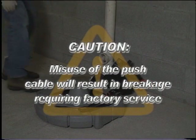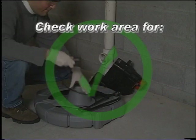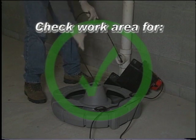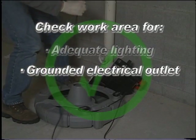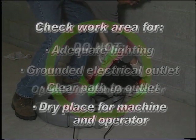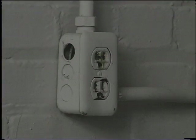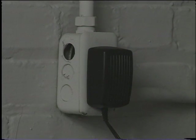Caution: misuse of the push cable will result in breakage requiring factory service. To prevent serious injury, proper setup of the machine and work area is required. Check the work area for adequate lighting, a grounded electrical outlet, clear path to the electrical outlet, and a dry place for the machine and operator. Do not use this machine in standing water or near flammable liquids, vapors, or dust that may ignite. Connect the monitor pack to an AC outlet using the supplied AC adapter.